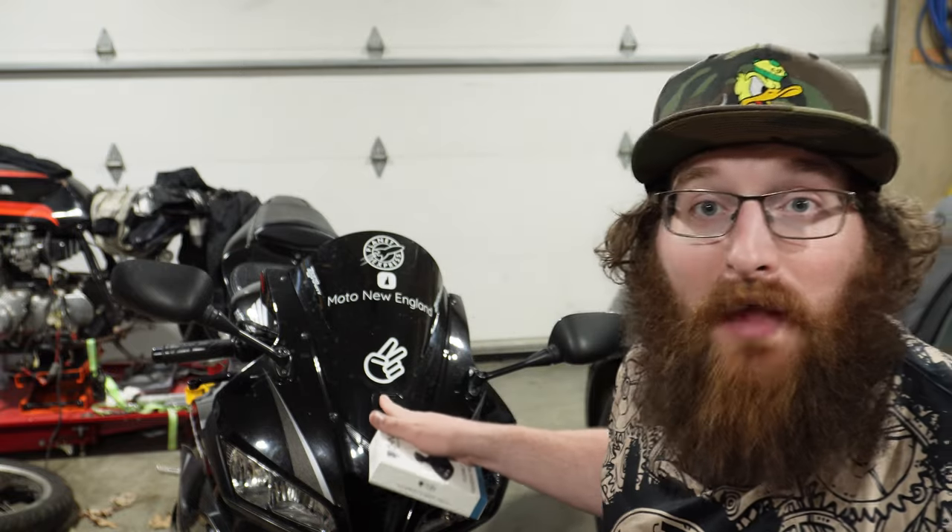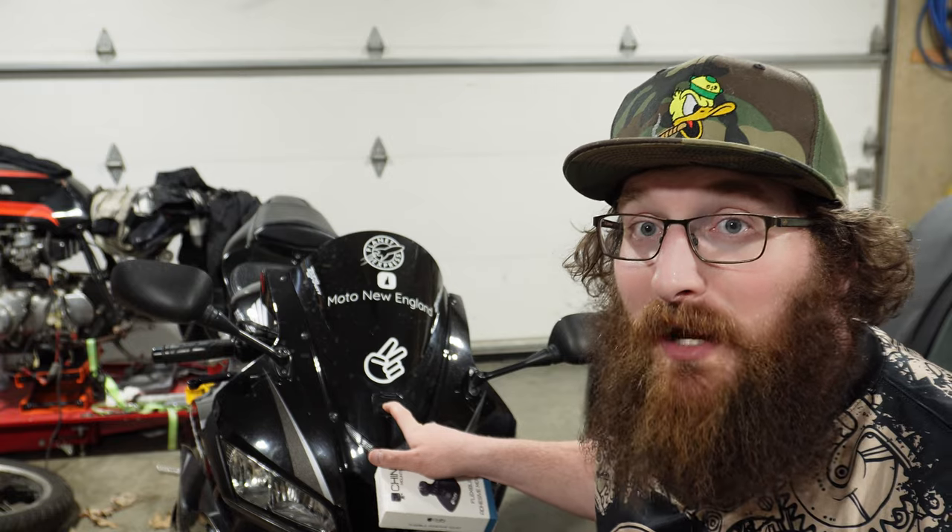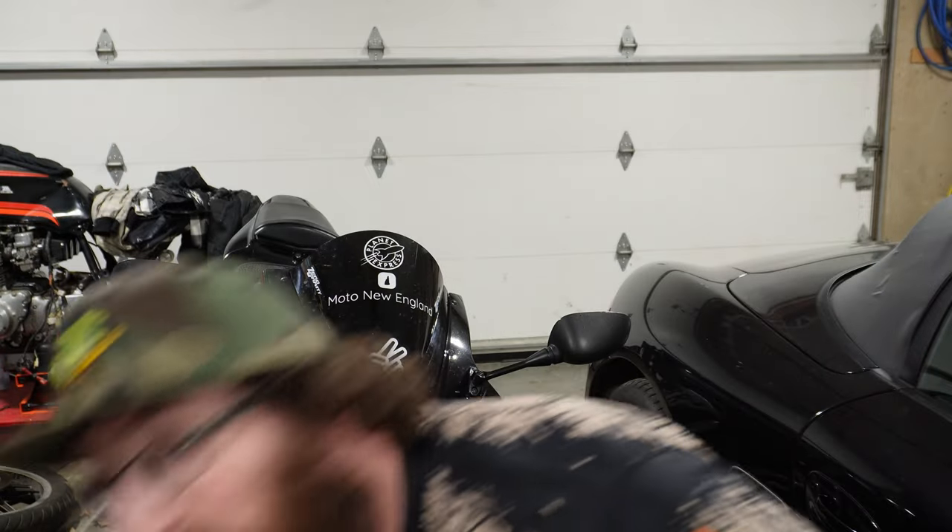Chin Mounts released a new product this month that I'm really excited about. I think it covers some of the issues we have in the motorcycle community with getting mounts to stick in the right spot. With flat mounts, I've had issues on the front of my CBR — I run a flat mount and I've had multiple arms break off it. I've been lucky enough not to lose a camera, but I know a lot of people have lost cameras from mounts breaking. The vibration really does get to them — it's pretty brittle plastic. So Chin Mounts released this product: their flexible adhesive mount. I think it covers a lot of issues with trying to stick things to curved panels and other odds and ends.